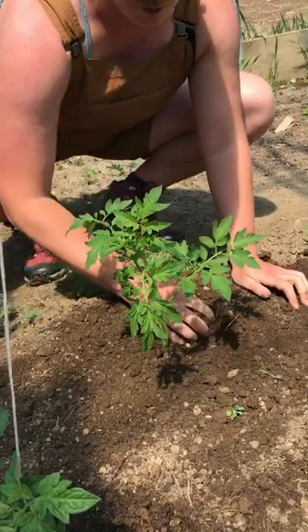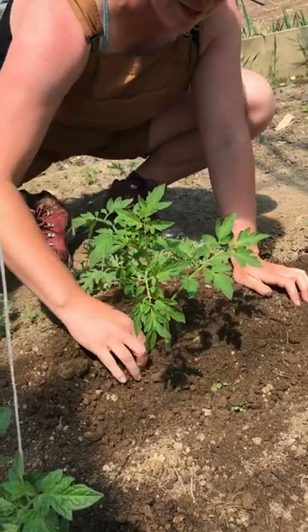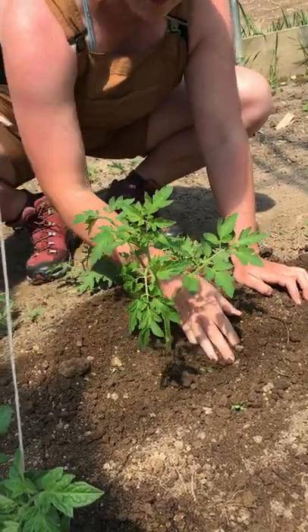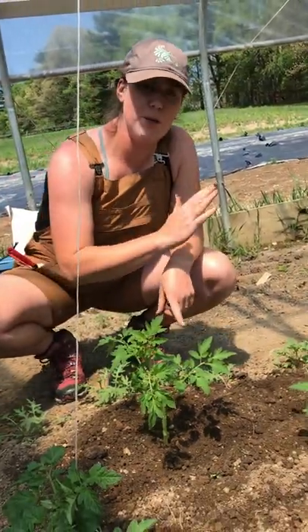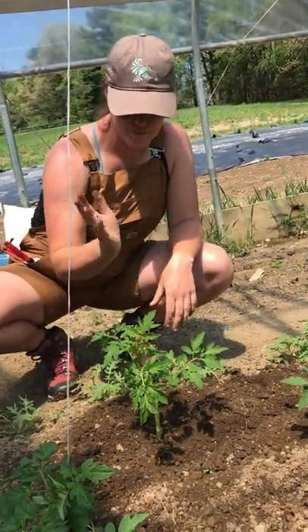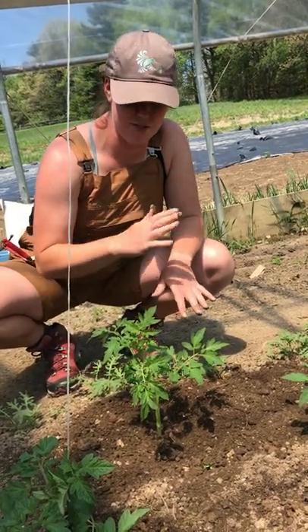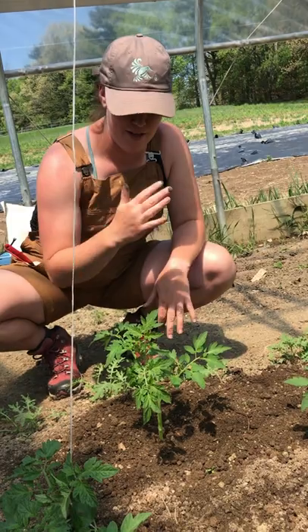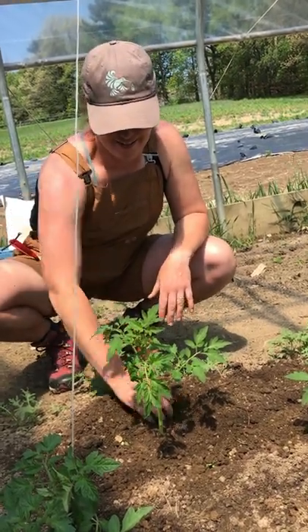You fill the soil in around it and then lightly make a well around the plant. This well is to hold water right at the base of the plant where it needs it most. The reason you don't pack it down is so there's some give — because these plants are tall, it might get windy and we don't want them to snap. Instead, they can ebb and flow with the wind.